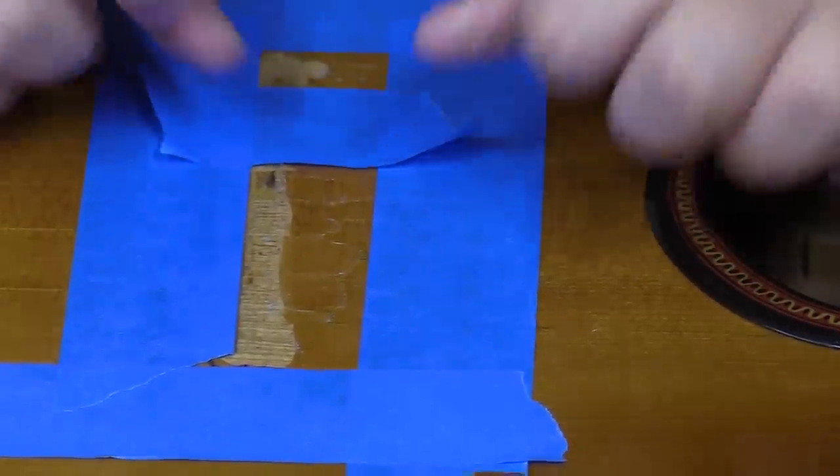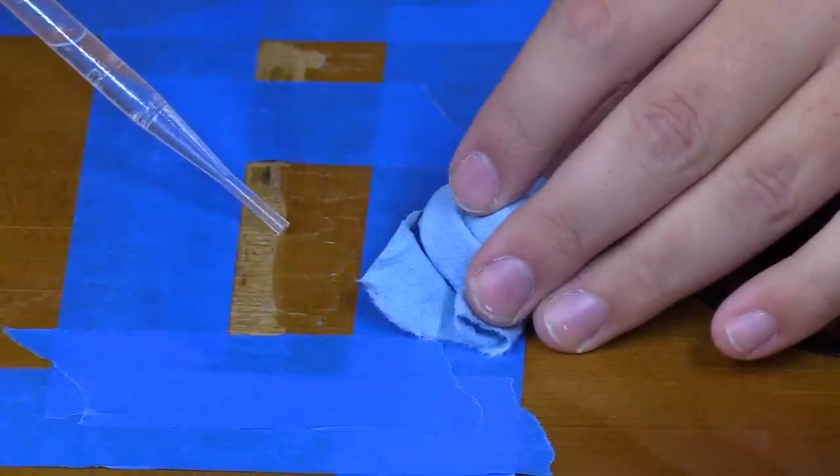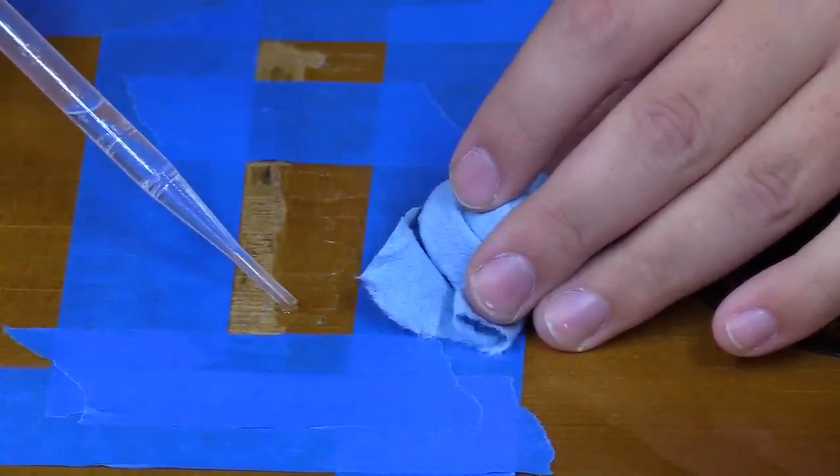I'm trying to tape up any spot I don't want any glue, because CA glue is not forgiving — if it can screw up your day, it will. Even the tape won't prevent all of it, but it will hopefully mitigate my issues. I'll get some CA glue out and grab a dropper for application, with a piece of towel ready to mop up any extra. I'm using the super thin CA glue. I'm just going to put some in a small dropper and carefully put it along these cracks.